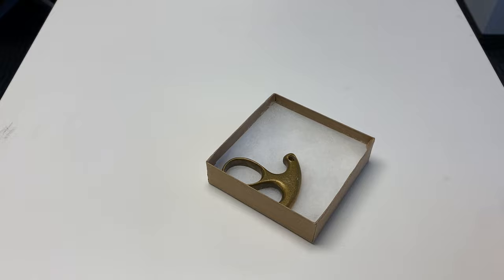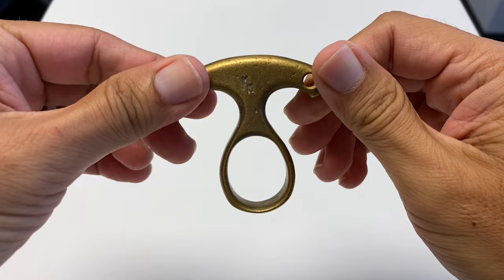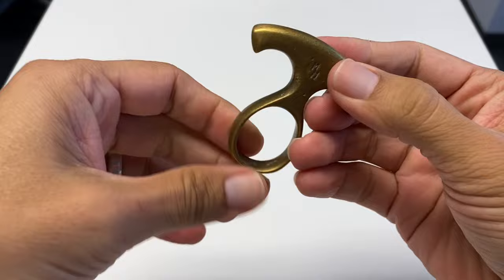It's a single knuck, or single knuckle knuckle duster. And with my huge affinity for saps and blackjacks and related street weapons, you would think I'd be a huge fan of knucks in general. I mean, I like them, but I've never really deep dived on them, so let's play around with this one.